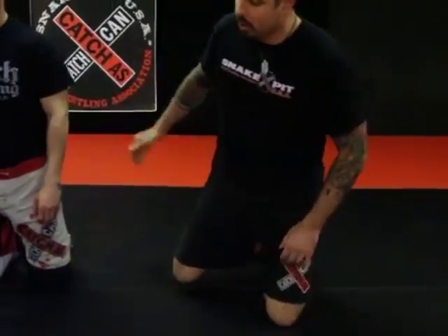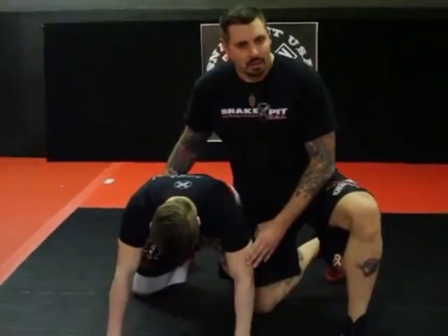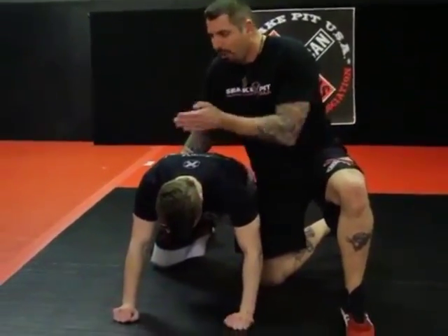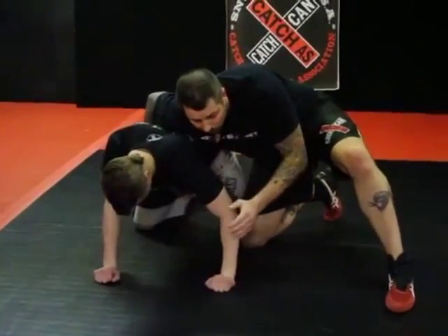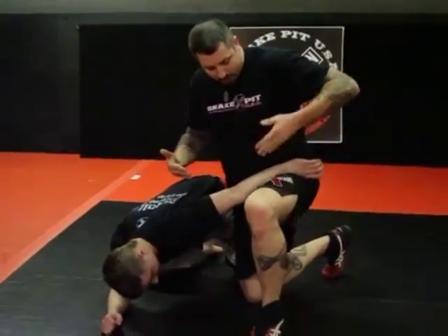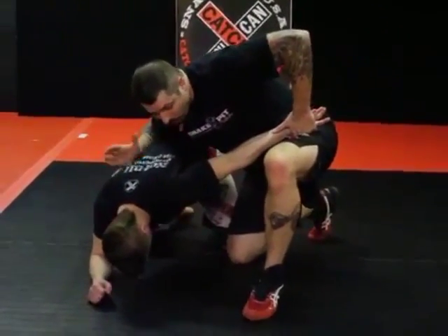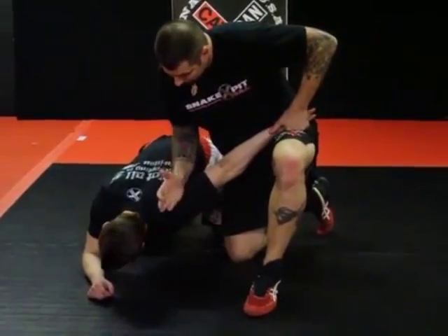Now we're going to get into a catch wrestling armbar series attacking the defensive position. Andrew's in the high defense. I want to attack this arm, but in order to do that I've got to get his weight off of it. If he's strong and heavy, it's going to be hard to attack. So I'm going to drive my weight into him, pushing him out 45 degrees that way. I drive my weight into him, all his weight comes off of his arm, so I scoop it and put it right up on top of my leg here — I'm going to use my leg like a shelf. This arm is going to cut across, and I'm going to put my forearm cutting bone into the crook of his shoulder back here.